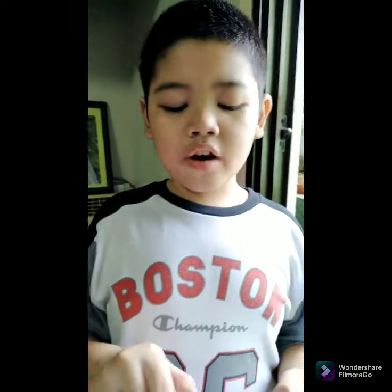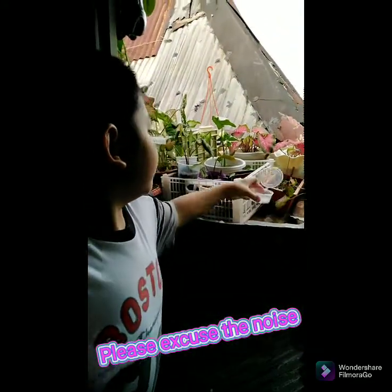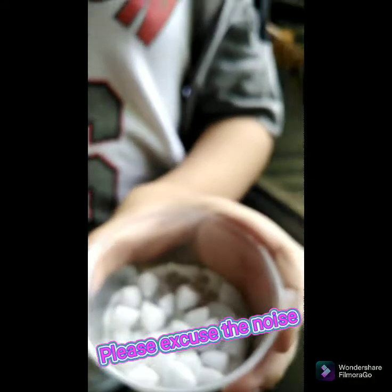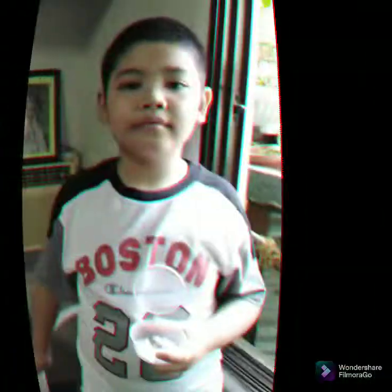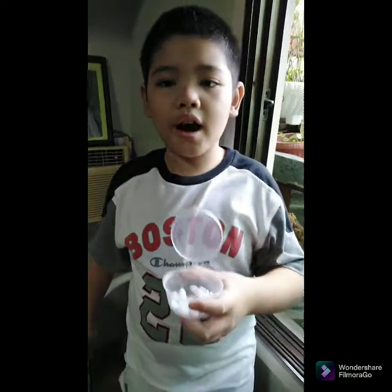Hi guys! It's the second day of our experiment. Let's check the naphthalene ball. As of now, I see a little bit of changes. Day two — this is the naphthalene inside the house.